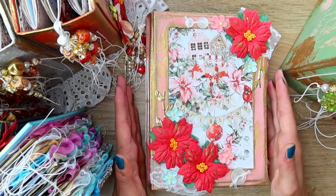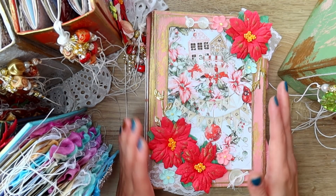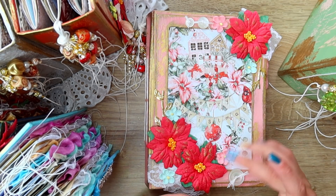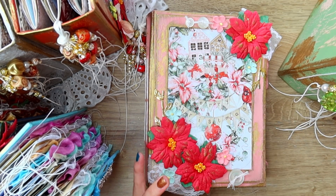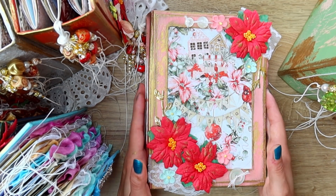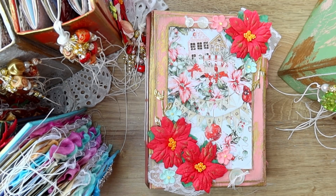As per usual with my flip-through videos, I will have chapters for you guys in the description box. So if you want to skip to the flip-through right now or to any of the covers, you can do that. You are very welcome to do that.